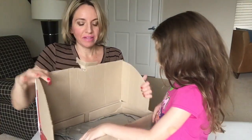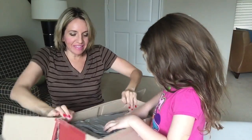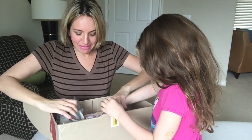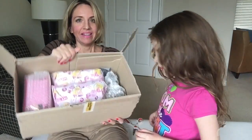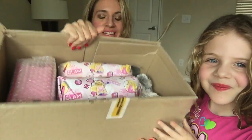Here we go — here's what the package looks like inside: some pretty silver wrapping. Oh my gosh, let's show them how it looks inside first. That's how it looks inside — how cute! She's got pink wrapping with Barbie.